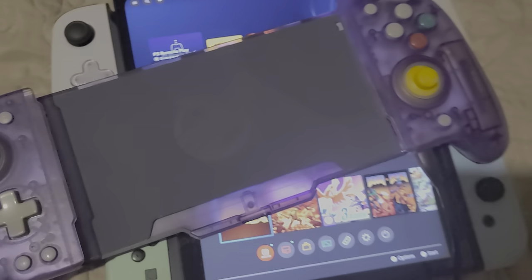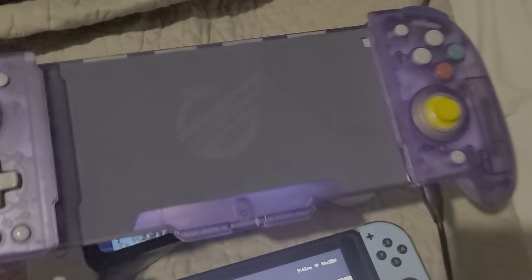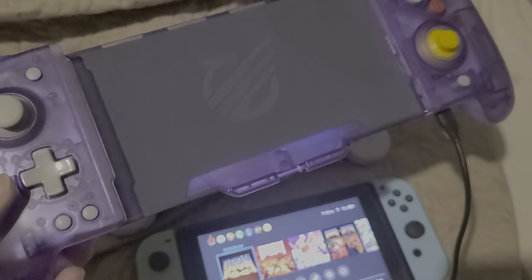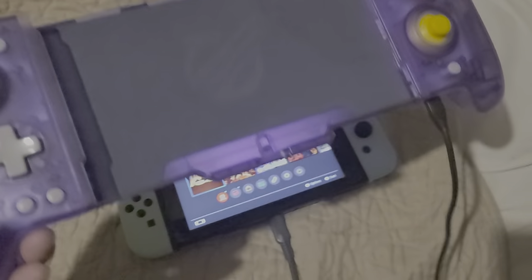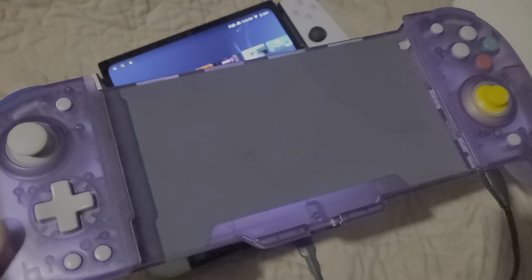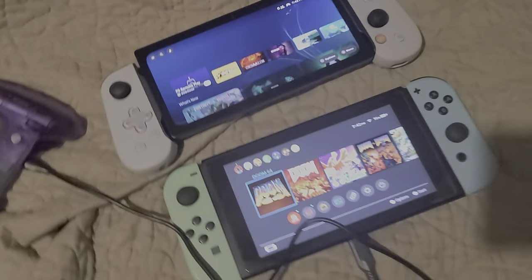That Game Deck — shout out to KMD — I gotta do a full review on this for the Switch and the Razer Edge. See, the other handles can't do that. This is my favorite handheld controller for both the Switch and the Razer Edge.